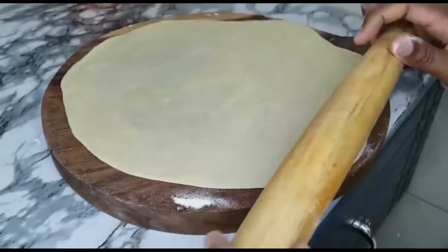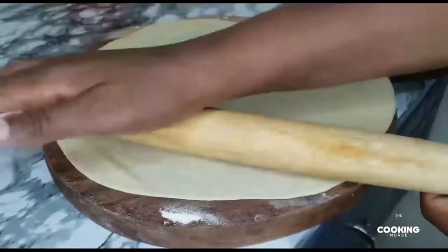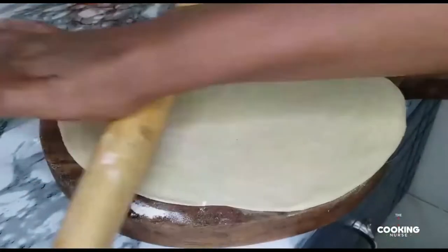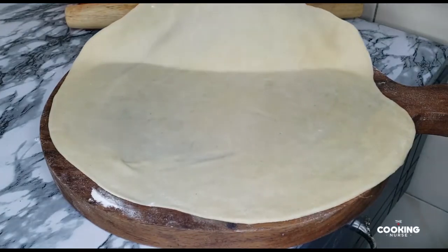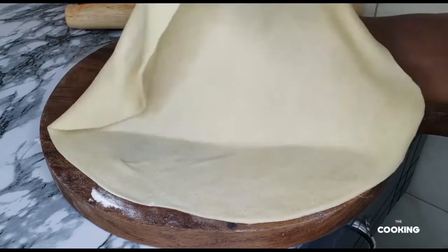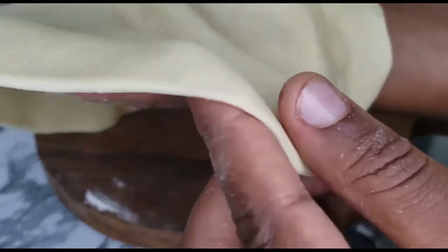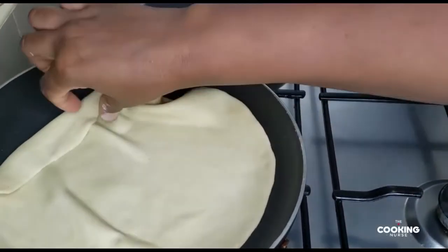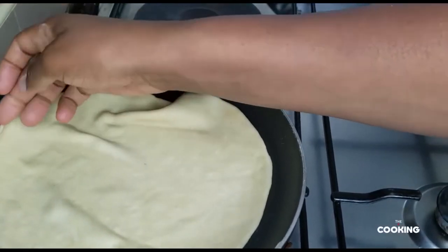We roll it out until it's this thin, and we're just going to put it on the pan without oil. You see how thin it is and how it comes off really softly — that's because of the ghee. When I use butter, if it's this thin it will not come off that easily. Once we have this thickness, you just pan fry it on the pan with no oil — let it bubble up and then turn it until it's ready, then remove it.